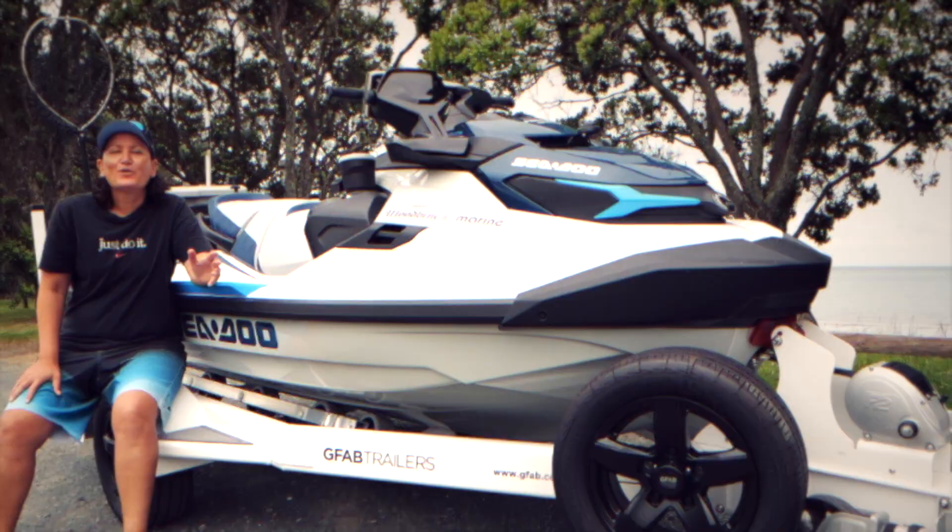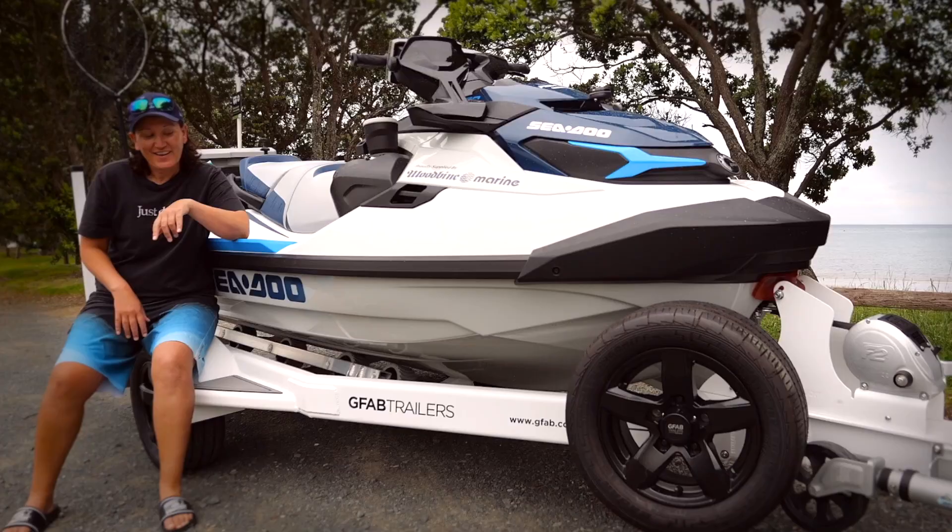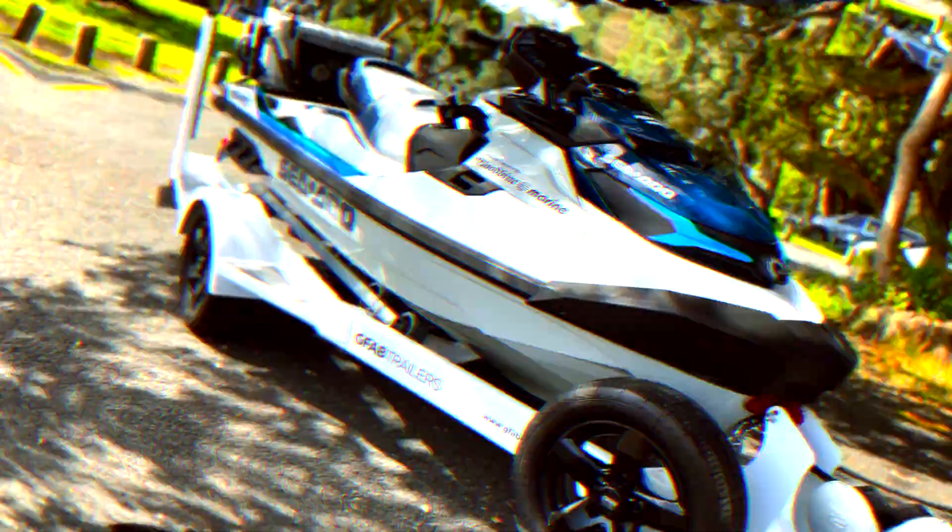When it came to choosing a trailer for my Sea-Doo, I wanted something that was really durable, reliable, amazing quality and easy to use. And this G4 trailer is all of that and so much more. Look at it, it's bloody beautiful mate.